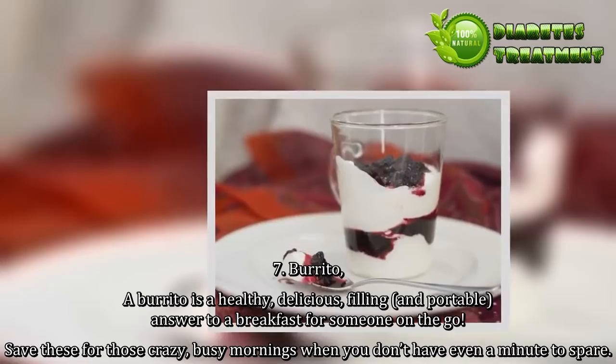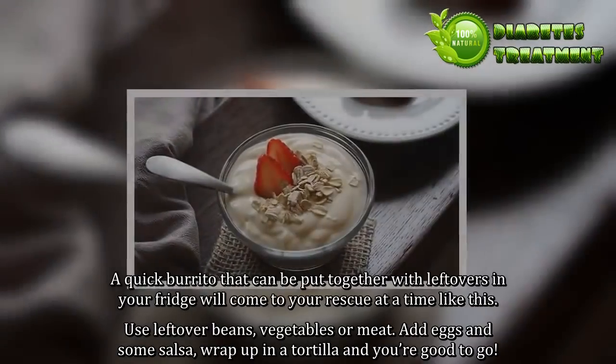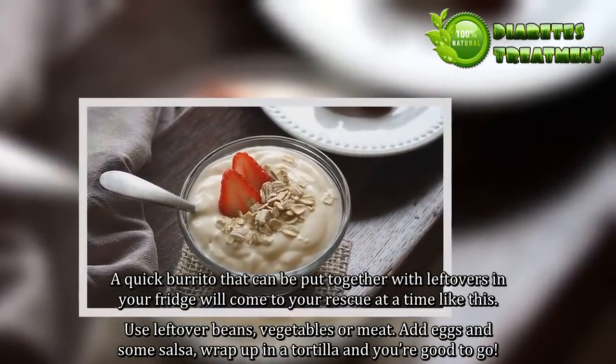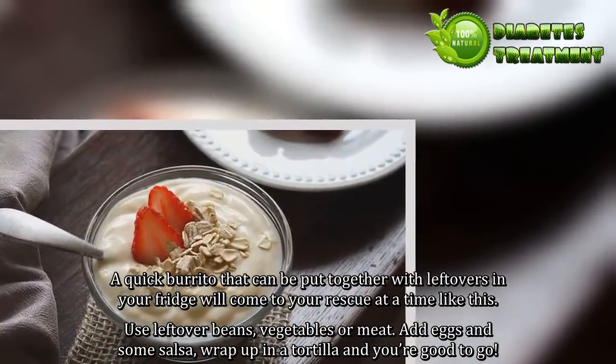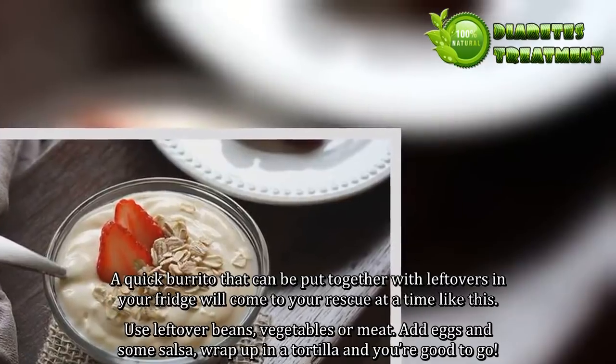7. A quick burrito that can be put together with leftovers in your fridge will come to your rescue at a time like this. Use leftover beans, vegetables or meat. Add eggs and some salsa, wrap up in a tortilla, and you're good to go.